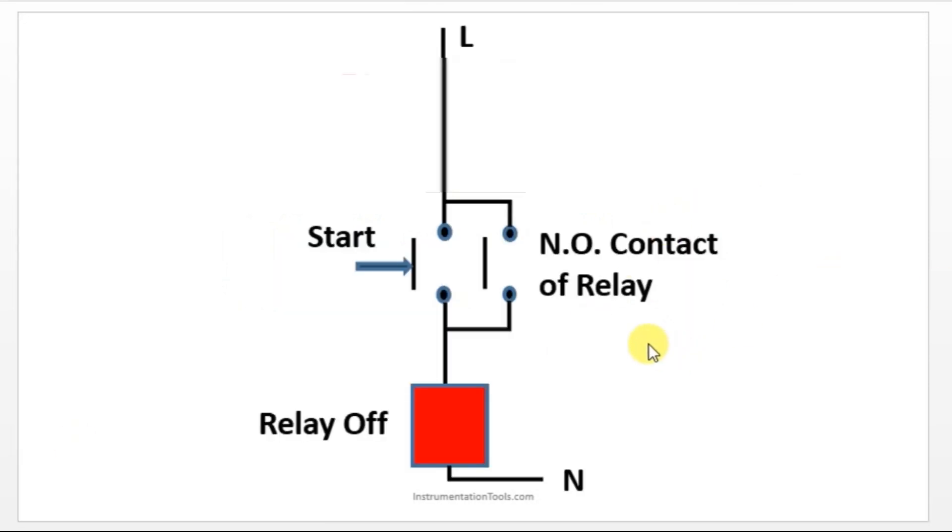Unlatching has to be done with some other input. If you have a start push button, you should also have a stop push button. This is mandatory because without another push button we cannot turn off a motor. We have a start push button and a parallel contact — the normally open contact of the relay — to latch the output.